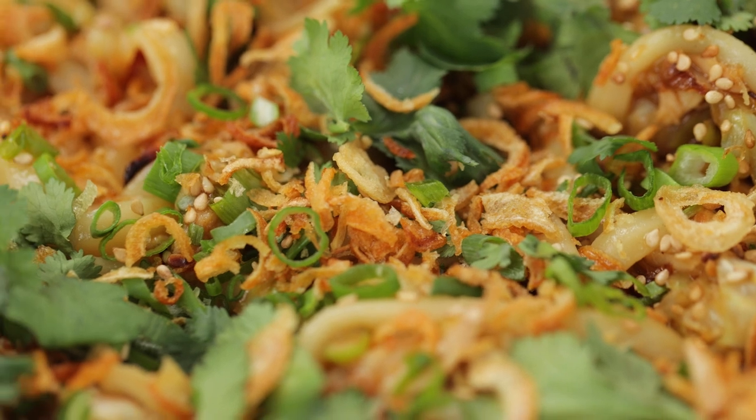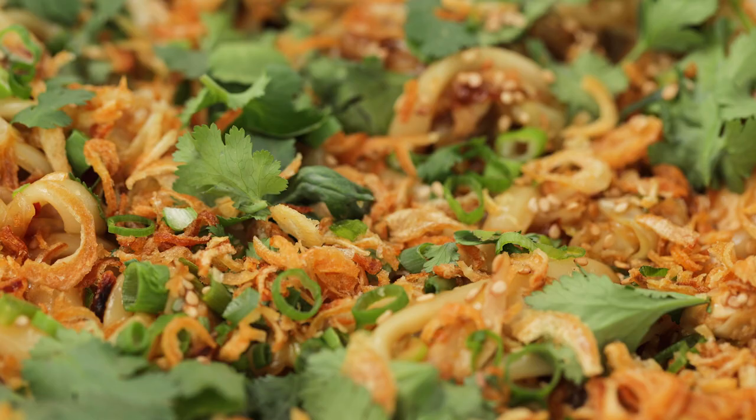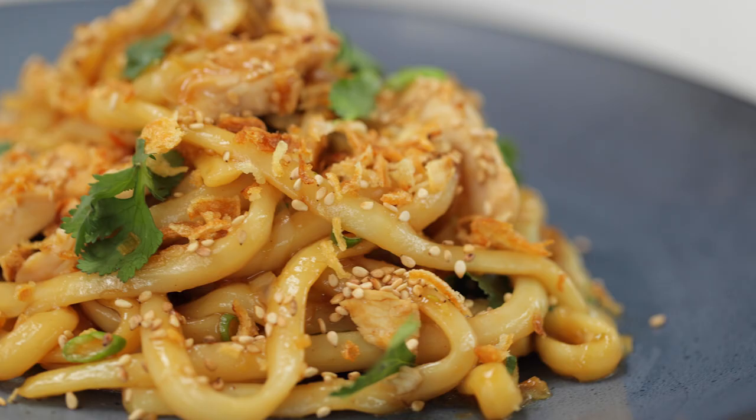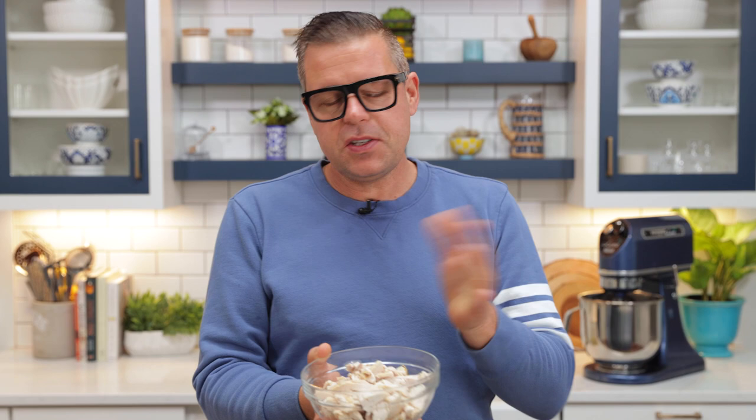A stir-fry, I believe, is a solution to utilizing all those morsels that are left over in the fridge. Even as a chef, we always have leftovers — I'm sure you do too. Whether it's half a rotisserie chicken, some cabbage, maybe some peppers.